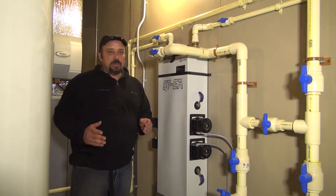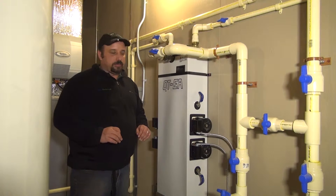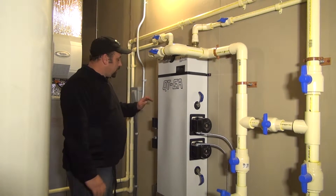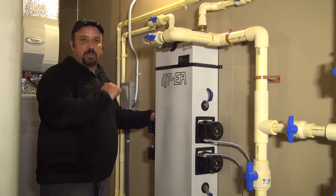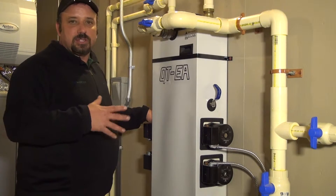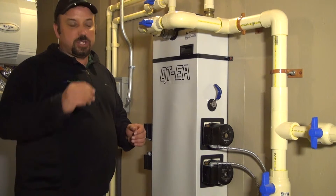Basically, what the flow center has is a series of circulators. This particular one is operating two different heat pumps. On this side, you will see two circulator pumps that operate one heat pump. On this side, there are two others that control another heat pump. Sometimes the circulators are not all the same — sometimes they're different. In this particular application, both heat pump machines required the same style circulators, with two of them on each circuit.